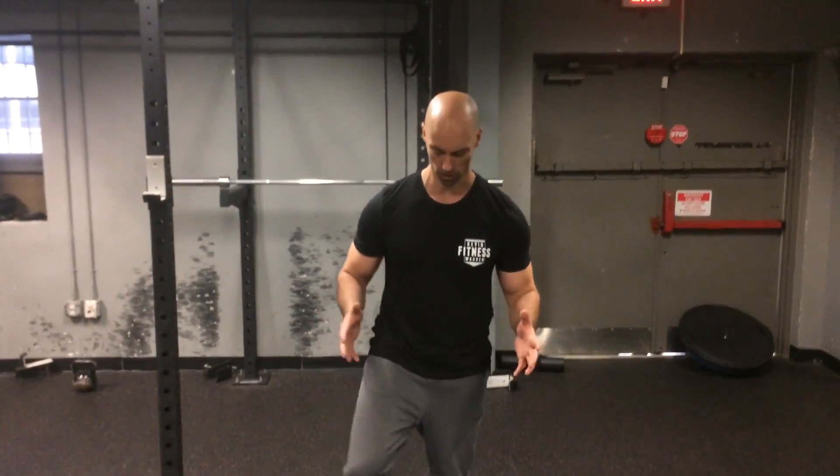Hey everyone, this is day 17 of deadlifts. I'm here at the Core Gym in Houston, Texas. And today I want to talk about stance on the conventional deadlift.